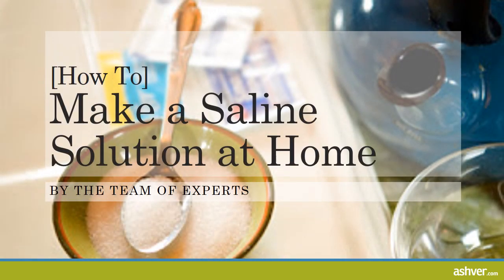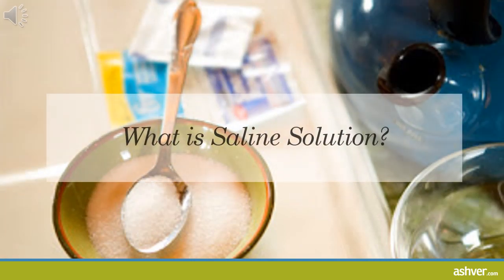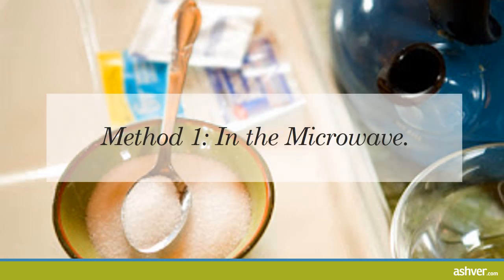Hello, welcome to ashford.com. You are watching an interesting video on how to make a saline solution at home. A saline solution can work wonders for a number of conditions like sore throats, piercings, or skin infections. The best part is it can be done in minutes with just two ingredients from your kitchen. Keep reading to learn how to get your proportions right to create a solution that is natural and effective.